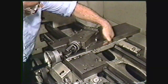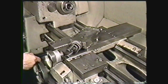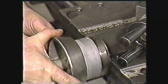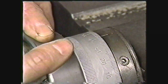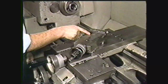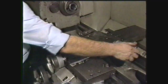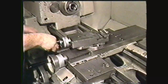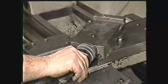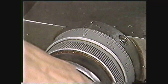The cross slide rides on top of the saddle. It moves away from or toward you by hand or under power. The cross slide is equipped with a calibrated dial to measure depth of cut; this adjustment controls the diameter of the work piece. The compound rest sits on the cross slide and supports the tool post. It can be swiveled 360 degrees and clamped at the desired angle, and moved back and forth by turning the compound rest screw handle. The micrometer collar allows for precision adjustments.